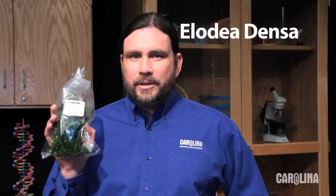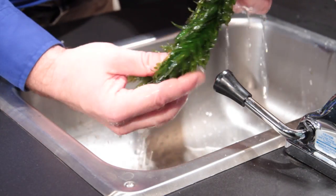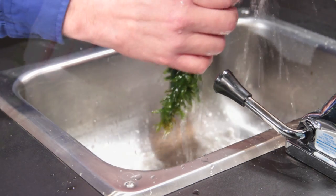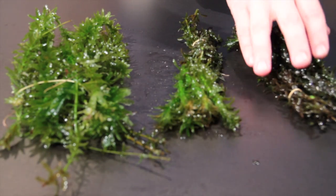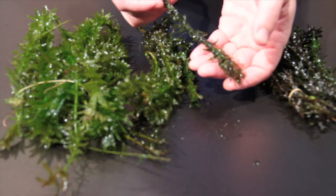Elodea is our most popular plant. It's used in studies for photosynthesis and to view cytoplasmic streaming. It arrives in a sealed plastic bag. Rinse the plants in running tap water and give them a visual inspection. Healthy plants are dark in color or bright green. They should be good sturdy plants. Discard any that are mushy.